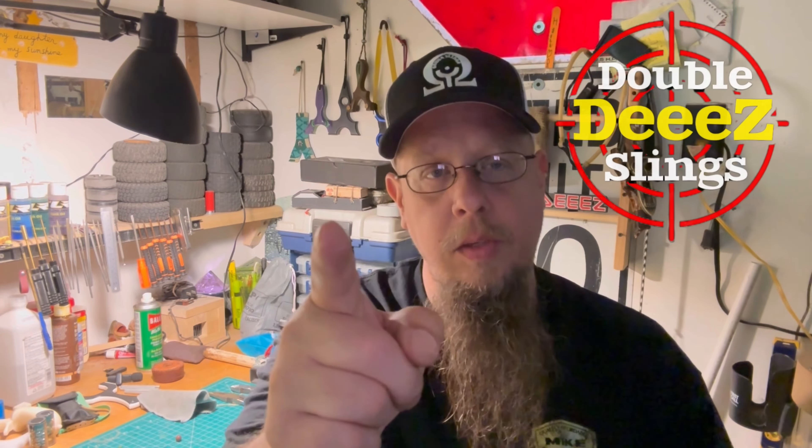Definitely a great slingshot — appreciate you all checking out my videos. Stick around because I'm going to have more coming up. After the tournament I'll definitely be posting — I have ideas, some interesting things that just need to get out of my head and onto video. Stay tuned, come back for more, and I appreciate each and every one of you. Thank you.